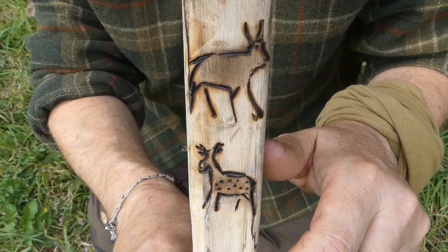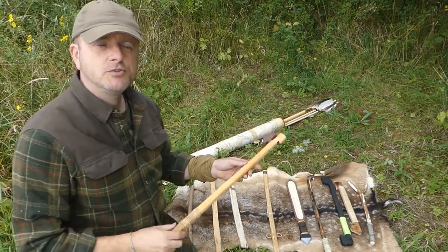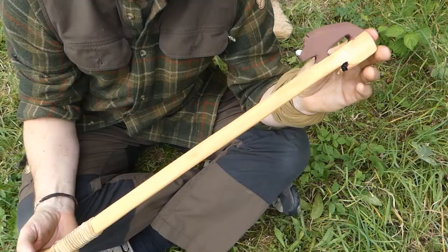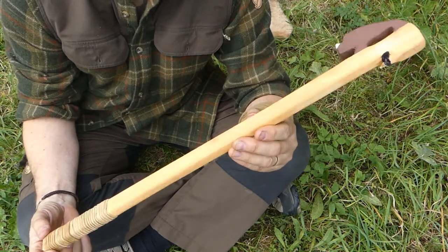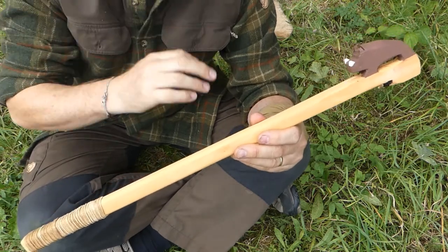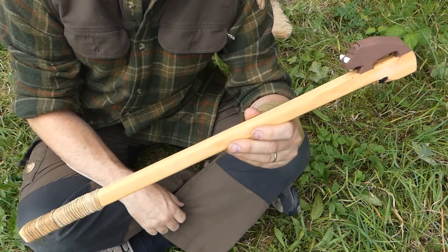A quick close-up so you can see them properly. This again is from the Palaeolithic period — this one's from Europe — and I've done it as a little stylised version. The name Atlatl has just become a sort of colloquial name for this type of device for launching projectiles. This one is actually called a Propulseur, which is the French name for it. Atlatl is actually the Aztec version of it.